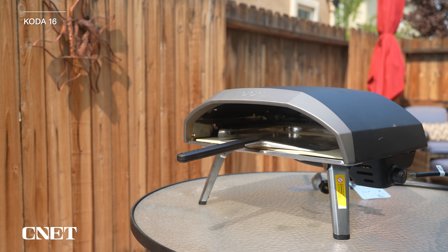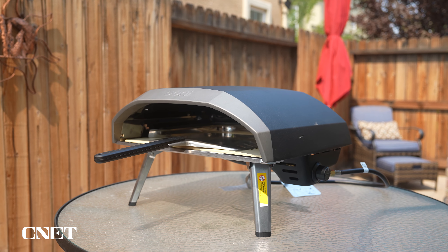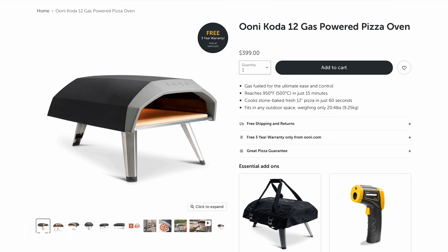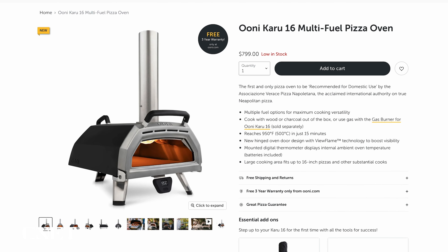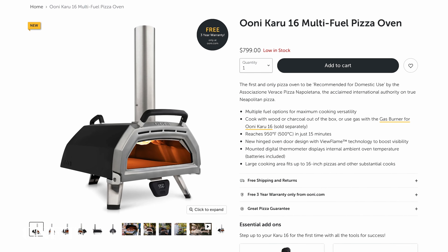The other really big difference between the models is price. The Koda 16 is $600, and the smaller Koda brings that down to $400 — seemingly the only difference being size. Their highest end model, the Karoo 16, is $800. That one has all the bells and whistles — it actually has a thermometer mounted to it, uses all the different types of fuel, and also has a door, which is going to help retain heat. $200 is a pretty significant price difference, but if you have the budget for it, I might recommend going with the Karoo even though I haven't tested it yet.